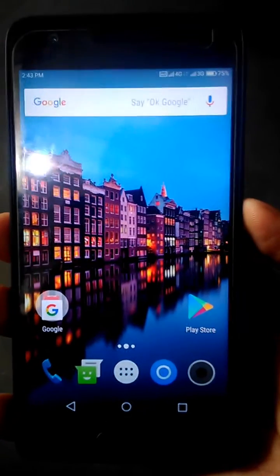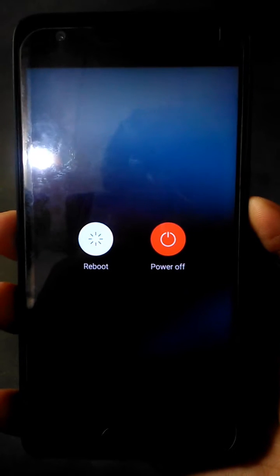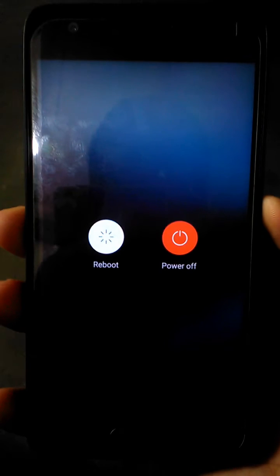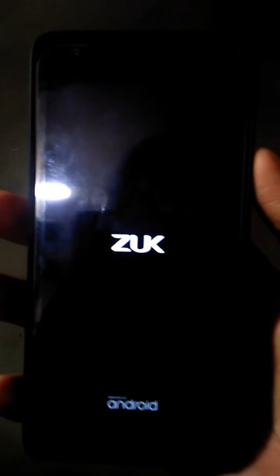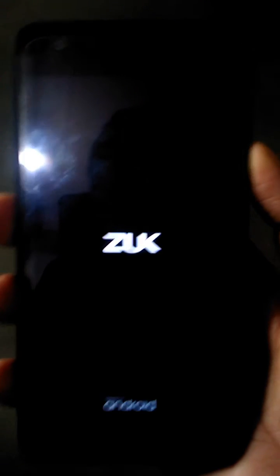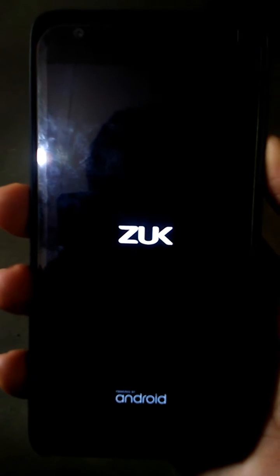Press and hold the power button for 10 to 15 seconds. And when you see the Zook logo, press and hold the volume down key — press and hold the volume down key and no other buttons, only the volume down key.